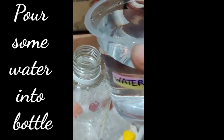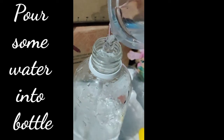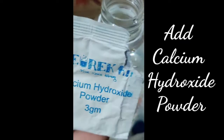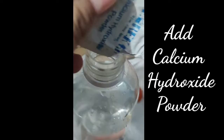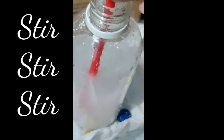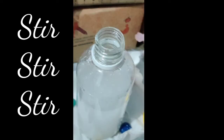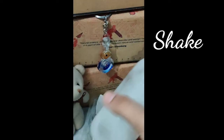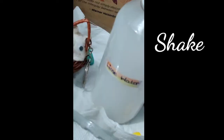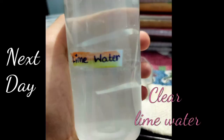Now put some water into the bottle. Add calcium hydroxide. Take a spatula and stir this mixture continuously. After stirring, put the bottle's cap and shake it two to three times. Leave this mixture overnight. In the next morning, you'll find a clear lime water solution.